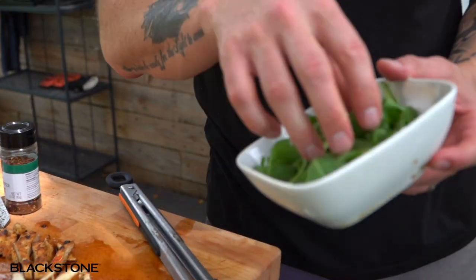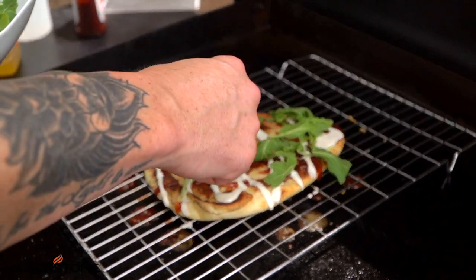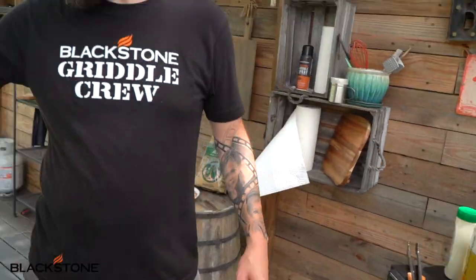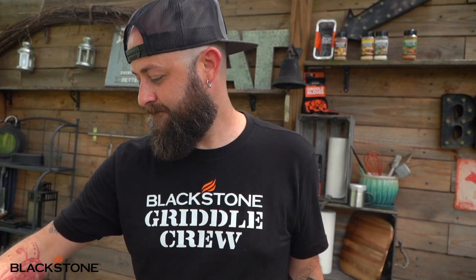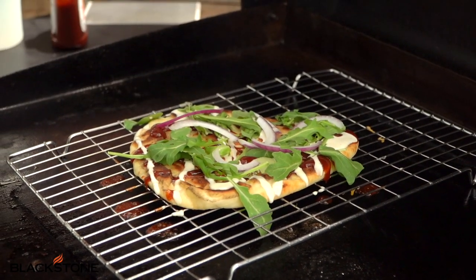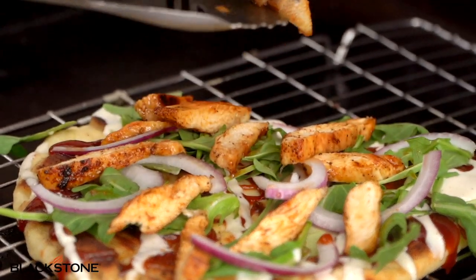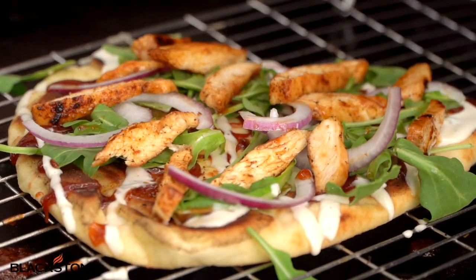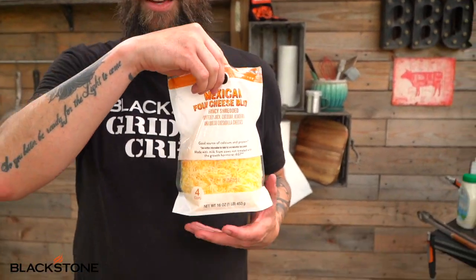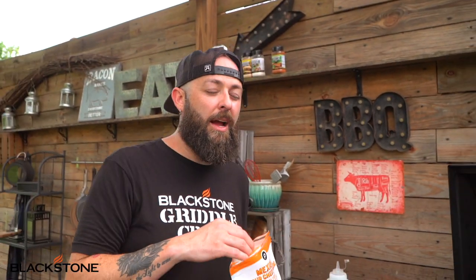Just kind of set it down, let the chips fall where they may — that's something I learned from you. The natural way food falls is the most beautiful, just let it happen naturally. Throw a little bit of this red onion — I don't want to do too much. Then let's throw some of this meat down here — a little meat party. But wait, there's more: cheese time! Pre-grated cheese — I know it's madness.